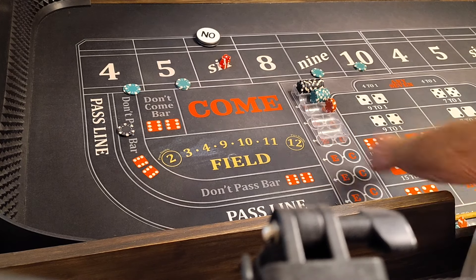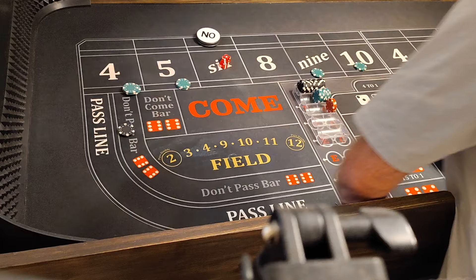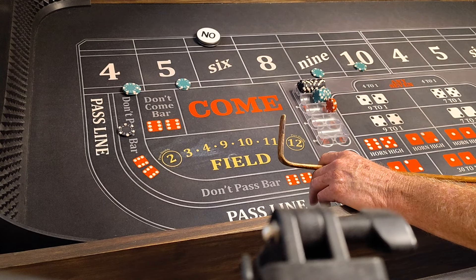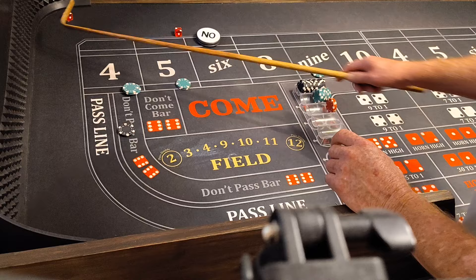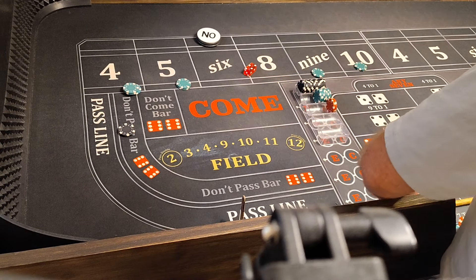There it is, 3-1-4, baby. That'll win $100. We're going to press it $50. Give me another 4. There you go — hard 4, that's what I'm talking about. Oh baby, that's going to pay $200.